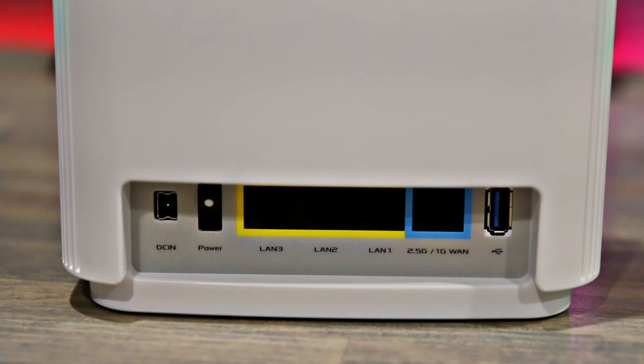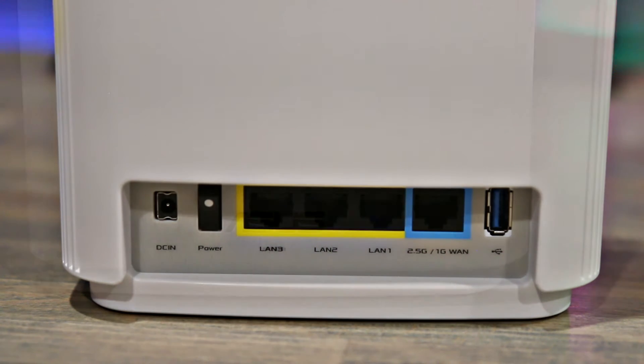Unfortunately, I found out that if you wire something into that port it basically does nothing. I don't know if that's something ASUS can potentially add in firmware to allow you to use that port as a LAN port — it just seems kind of wasteful to not use it at all.